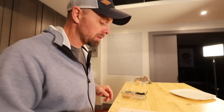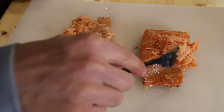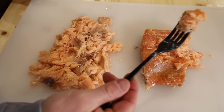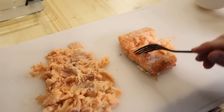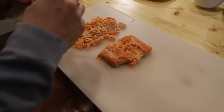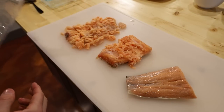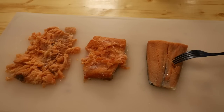The sous vide rehydrated piece is very good — very plain since we didn't add flavoring, but you'd think it was freshly cooked. It flakes apart exactly as salmon should. The smoked salmon has a nice crust and darker color — and it tastes even better. It has smoky flavor and I can notice the butter we added. I noticed the butter flavor in the smoked but not in the sous vide, which is interesting. The raw-then-sous-vide just finished cooking and it looks really good too.